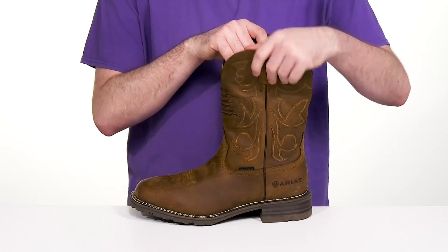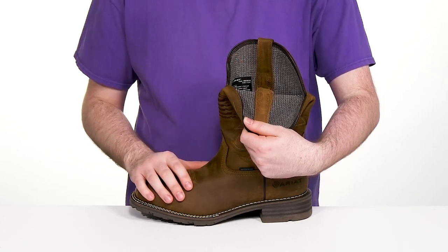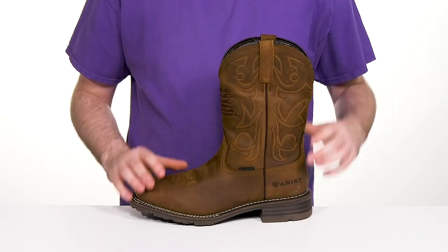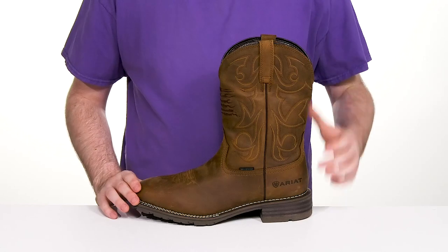It's an easy slip-on with a lightweight textile lining that's going to keep it breathable and secure throughout, and it's also completely waterproof with the pro construction so you stay looking sleek and feeling dry throughout.